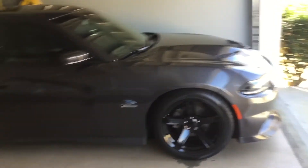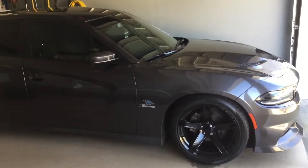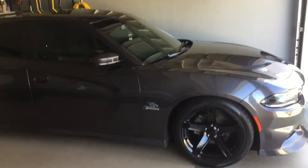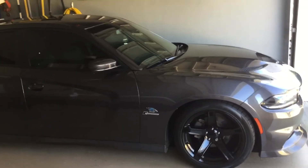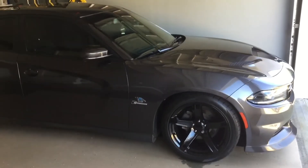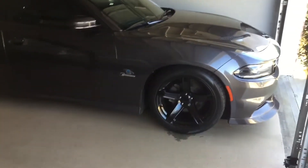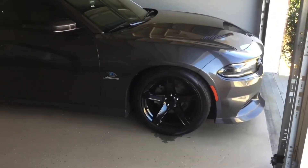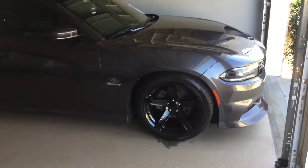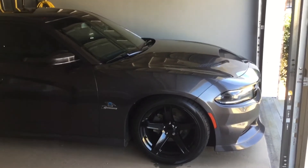I actually had a viewer ask me about brakes — should you upgrade your brakes when you supercharge, or do you really need to? My answer to that would be yes and no. Yes, eventually, and no, not right away. Now based on my experience, I obviously haven't upgraded my brakes. These are still the stock brakes on there, and it's actually been doing really good. These are actually some really good brakes, these stock brakes. I've had my car supercharged for a couple of years now, maybe a little longer.